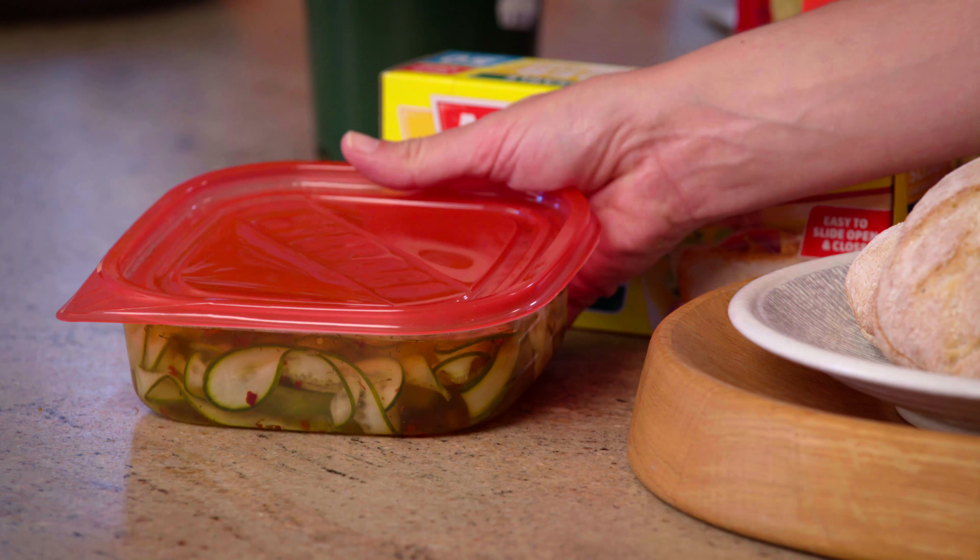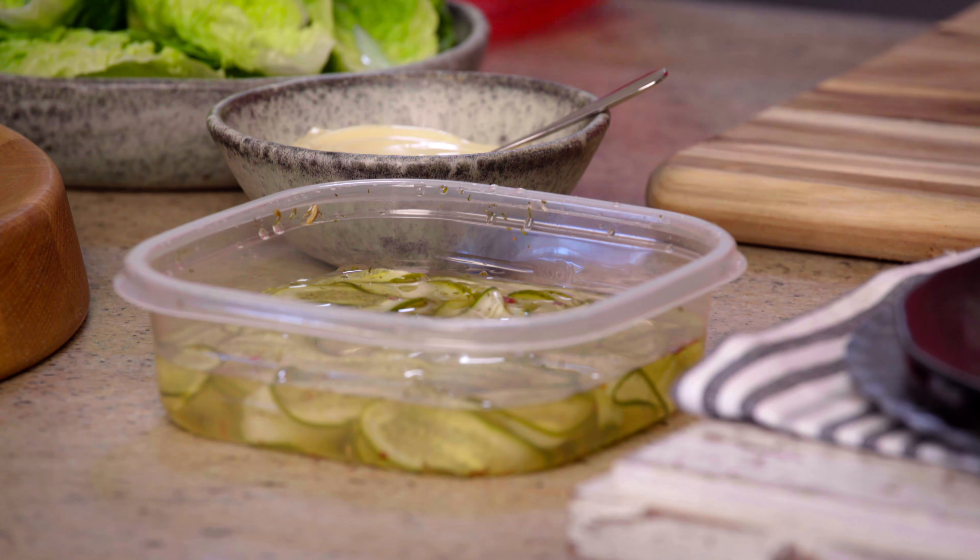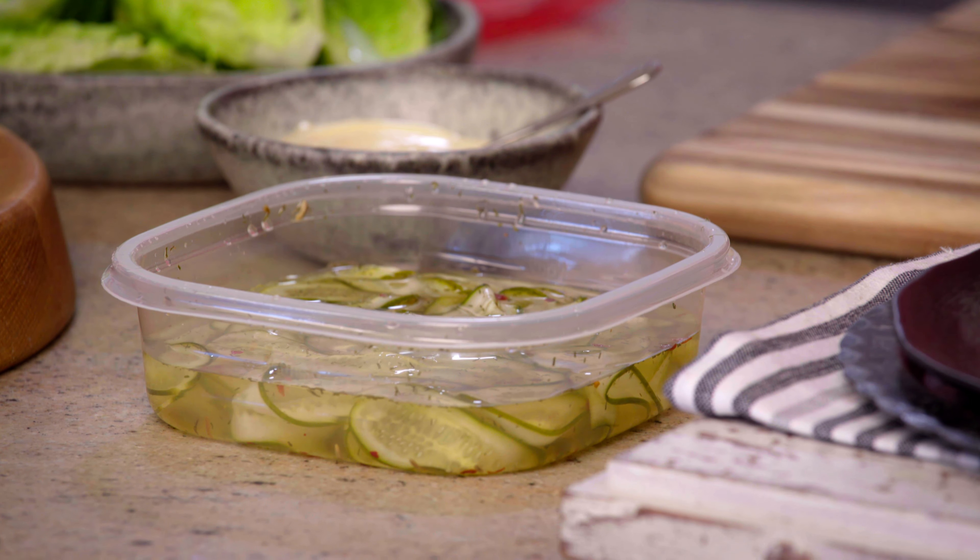Now here is a quick pickle that I've made in my Maltex storage containers — simple, quick, easy. All I have is a little bit of cucumber, some white vinegar, sugar, salt and some spices. If you don't have time to make these, you can always buy them.